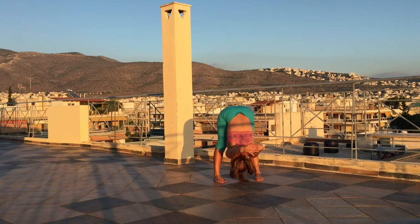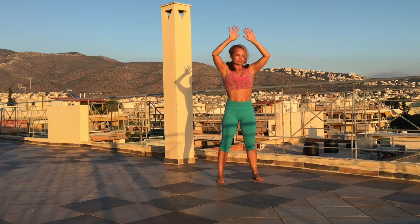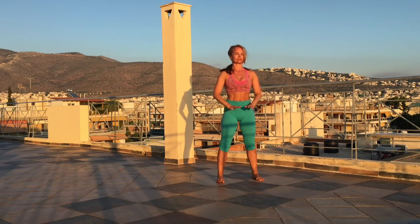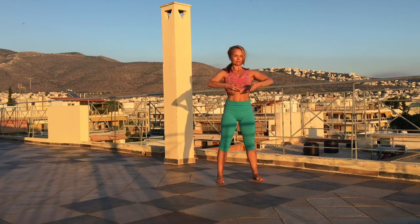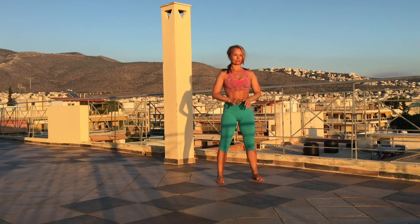Now catching your fingers, interlace them, and stretching your shoulders all the way. And then let go, inhale, bring the arms all the way up, and exhale, bring the air down. Inhale, bring the arms all the way up, exhale, bring it down.